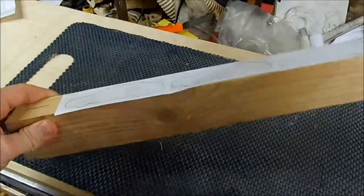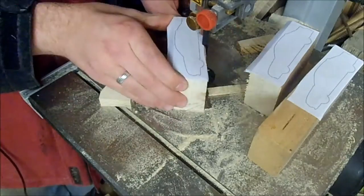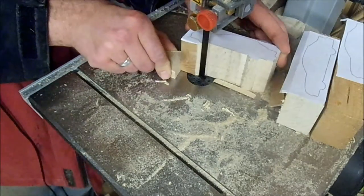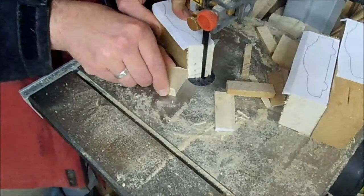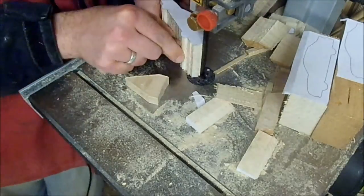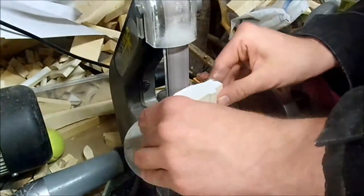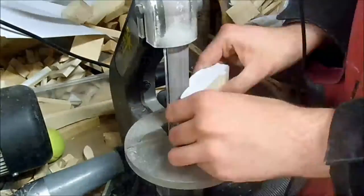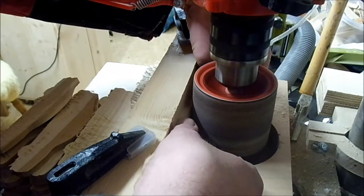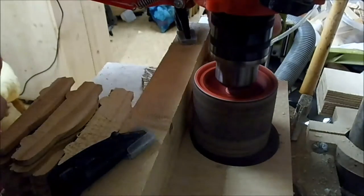I glued the templates to the sleds using spray adhesive. Then I took the piece over to the bandsaw to cut it out along the lines — I tried not to cross the line, obviously. Over at my sander, I smoothed over the cuts. Using a sanding drum in my drill brace, I improvised a thickness sander and used it to sand the cuts flush.